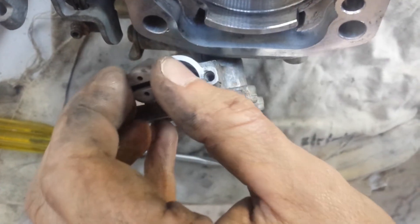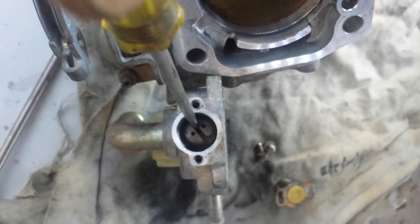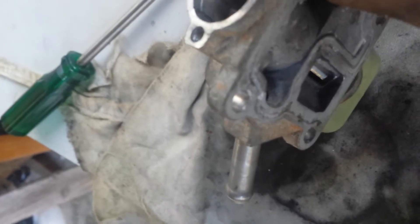You can take this apart. Why this is important — if we get this back in — is you can now manually manipulate the valve. I'll just pop this back in to show you.